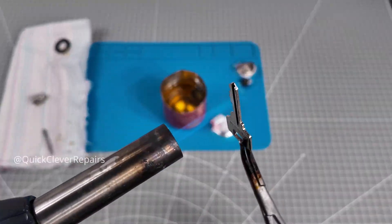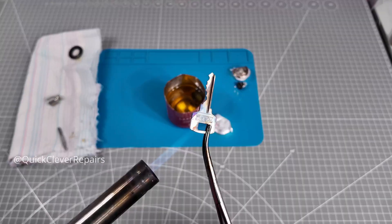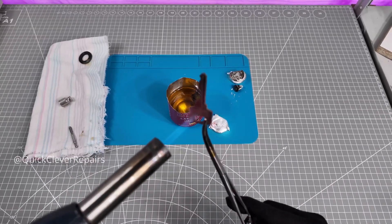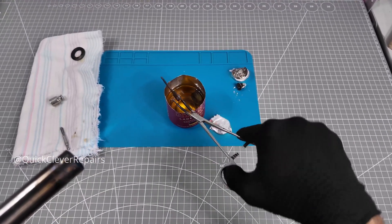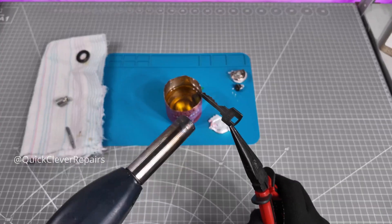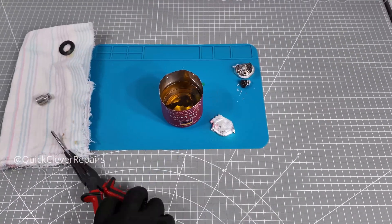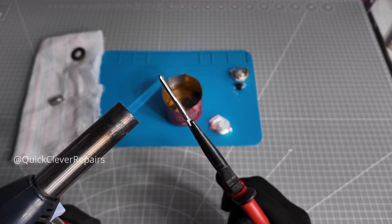Moving on — a wrench. Decent steel should blue reasonably well. Now the tap — tool steel. Be careful not to ruin the heat treatment.